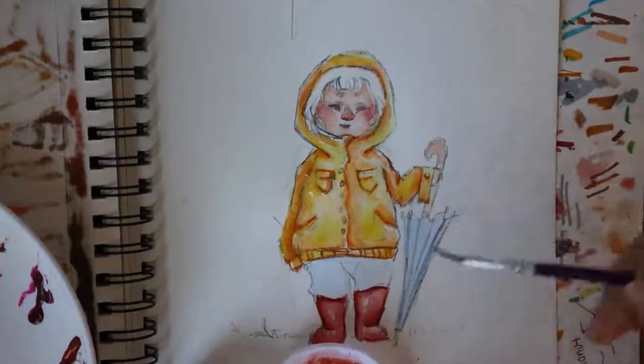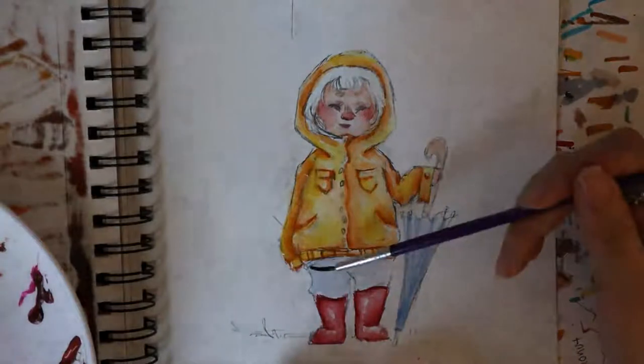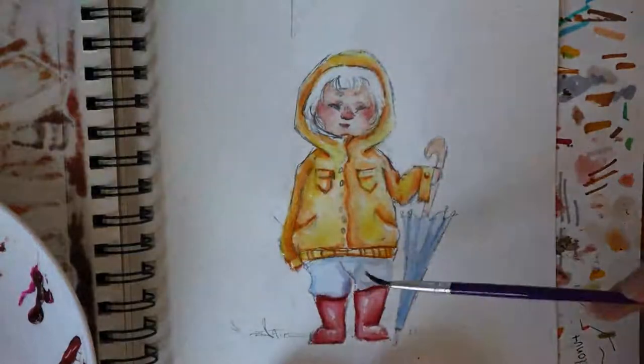I started to shade the umbrella using a darker blue. I used the same dark blue to shade her pants too. When I was doing this, I realized that the red boots didn't actually dry properly, so they started to mix in with the blue to create purple.